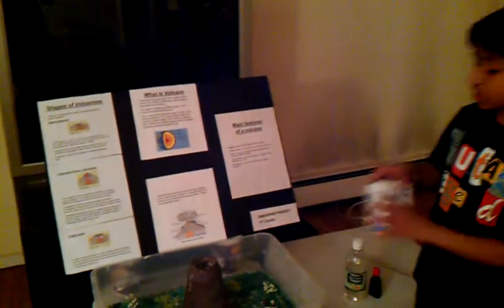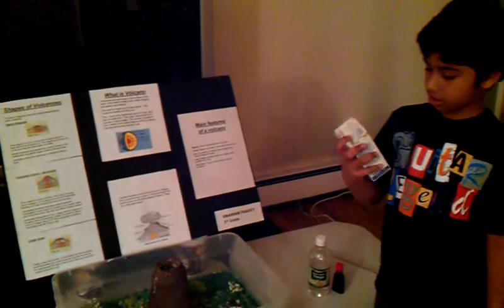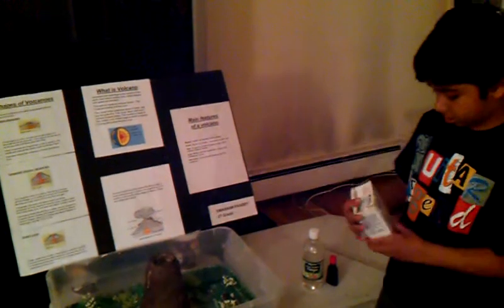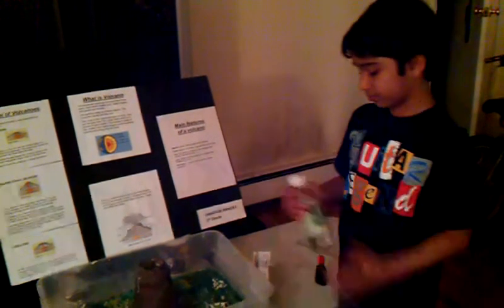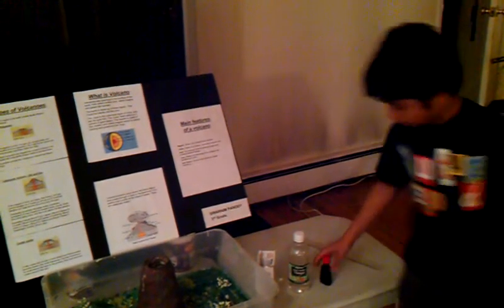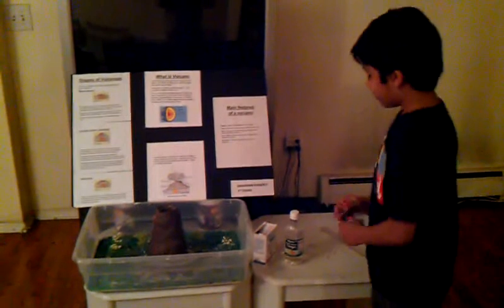Now I'm going to erupt this volcano. It's a composite, just as I told you. My mom already added baking soda, so I don't have to put it. Next, vinegar. And last, red food color. First I'm going to add the food color first.